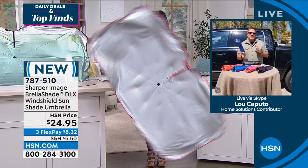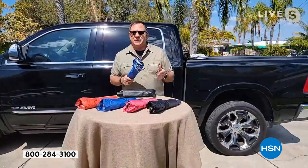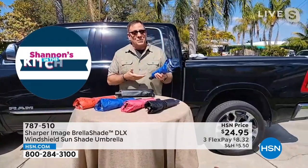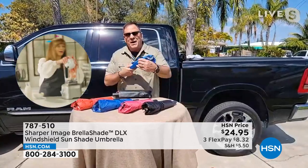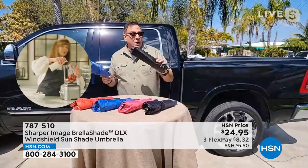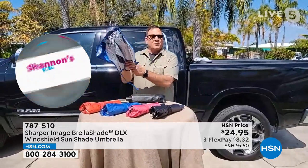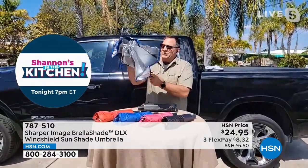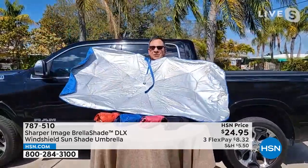This is the sunshade that you're going to use because it's so easy to use — that's the big deal. If you can open an umbrella, you can open the Brella Shade. All I'm going to do is undo the hook and loop fasteners. These all come in sleeves, a nice convenient way to store them. There's a little button just like an umbrella — you press the button and boom, it opens up. It's that simple.